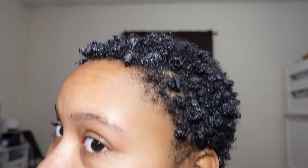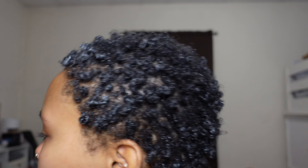I finished finger coiling all of my hair — this is what it's looking like. I still have to do my edges, which I always do right after. It's completely optional of course, but I feel like edges are a must, especially when my hair is short.